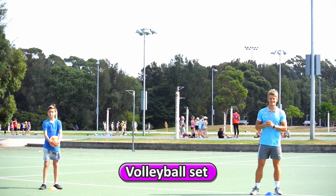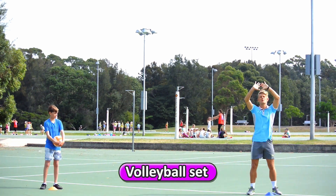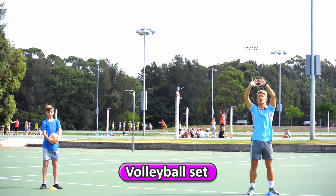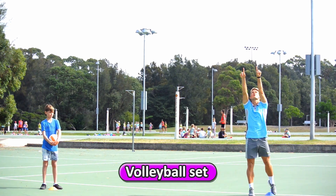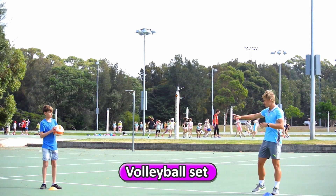The volleyball set — when you set the ball, you're going to make a diamond with your hands up high in front of you in the sky. When the ball comes, you're going to step and push the ball as high as you can back to your partner.